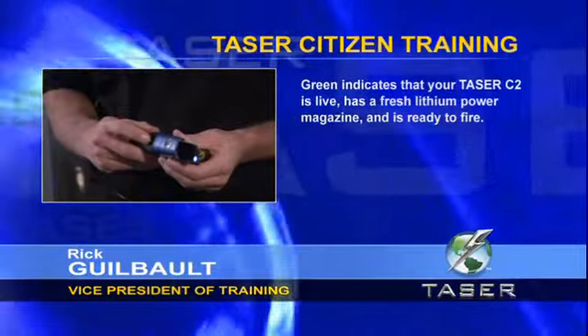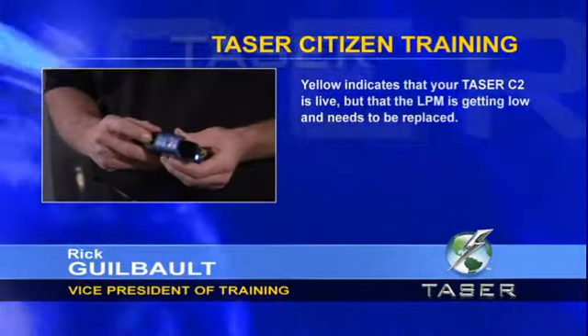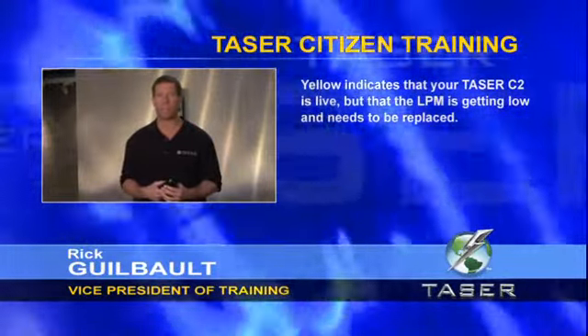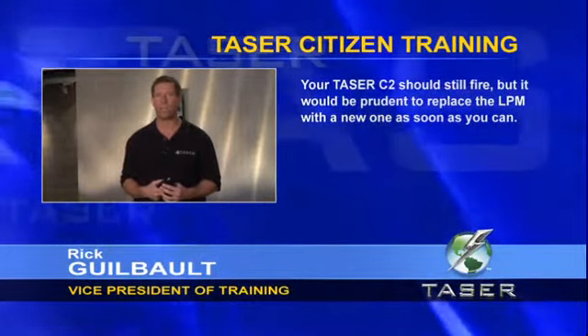Green indicates that your Taser C2 is live, has a fresh lithium power magazine battery system, and is ready to fire. Yellow indicates that your Taser C2 is live but the lithium power magazine battery system is getting low and needs to be replaced. Your system should still fire, but it would be prudent to replace the LPM battery with a new one as soon as you can.